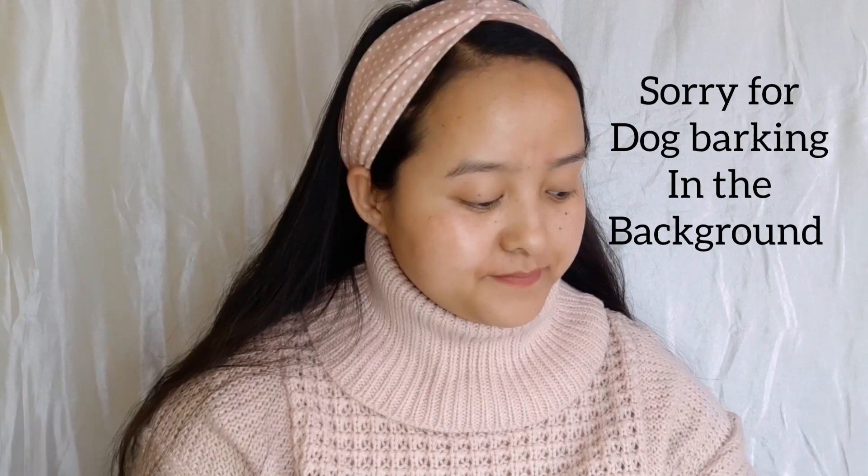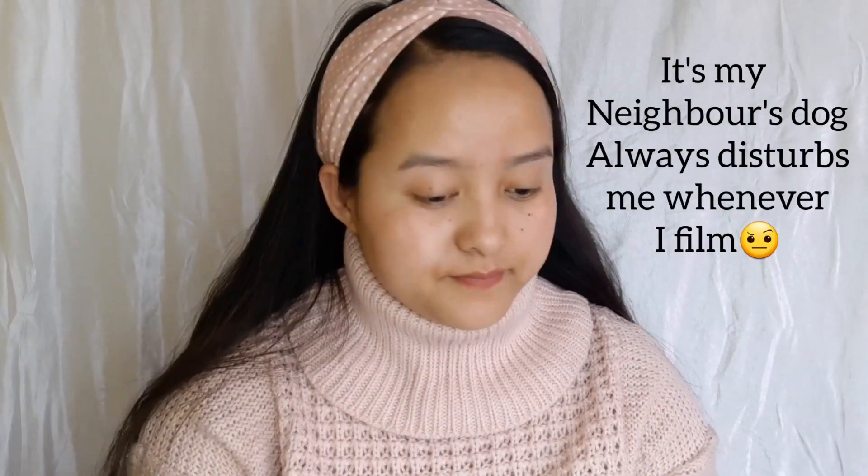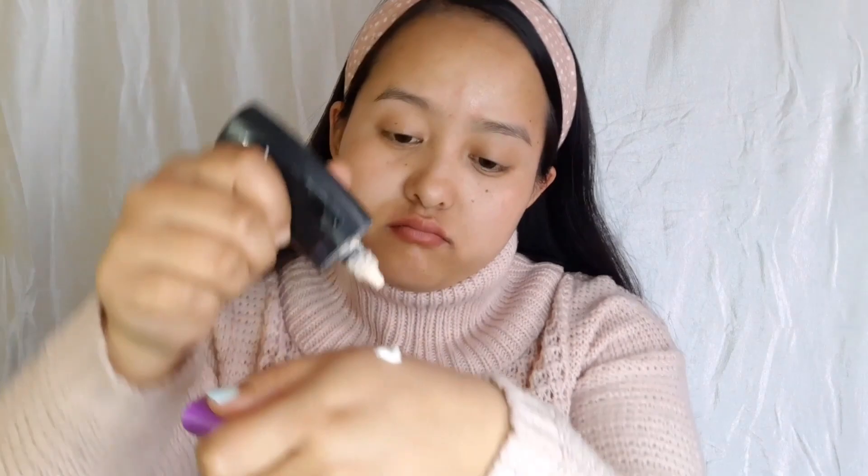Today I will also be using my sunscreen from Lotus. I'm going to mix this with the foundation. I'm taking a very light shade foundation today because it's a Korean makeup look, and Koreans use light coverage for their base makeup.